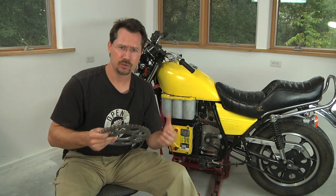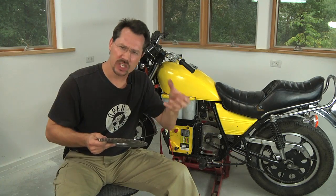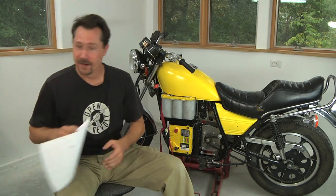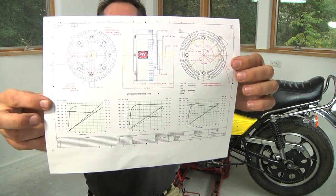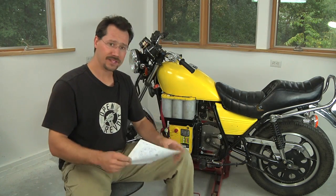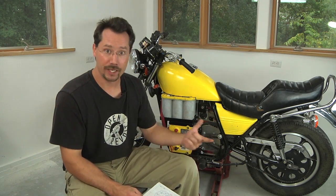On a gasoline engine, you use variable gears through the transmission because the gas engine only provides power at a certain RPM. But if you look at the chart that comes with our electric motor, you'll notice that the torque it produces is almost a flat line — the electric motor makes a lot of power no matter what speed you're running at. But if you give it really good low gearing, it's going to pull less amps to get you up and going. So we want a big rear sprocket and a small front one to get that low gearing.